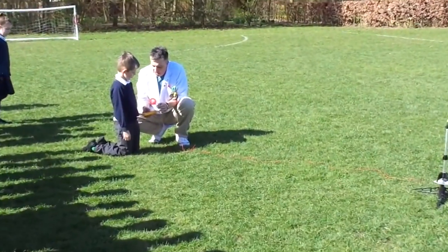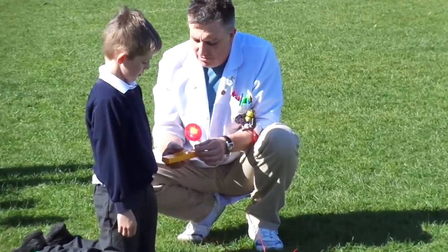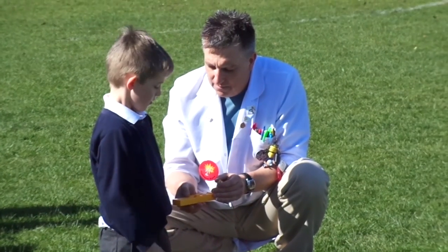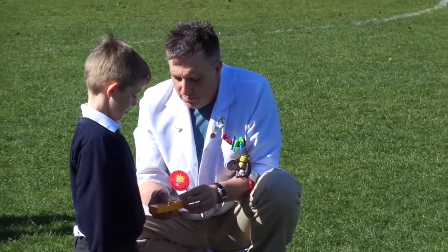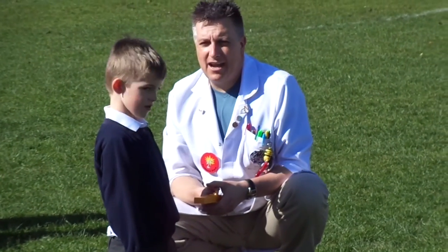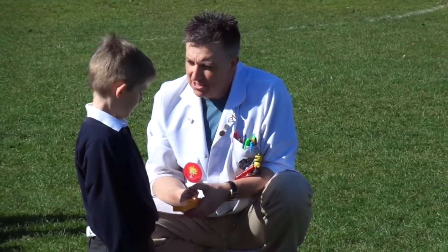You're going to press that button like this, and just hold it gently — you don't need to squeeze really, really hard. Only press it when it gets to zero. So you're going to help with the countdown, and you're just going to press the button when it gets to zero. Ok?